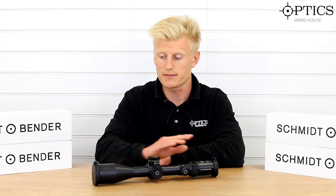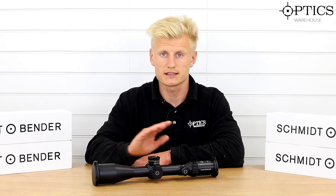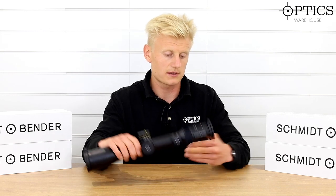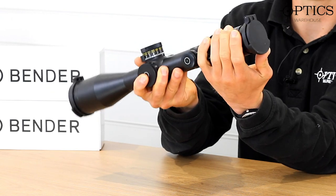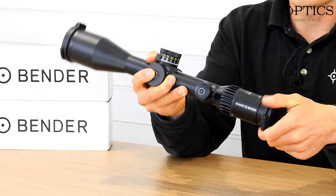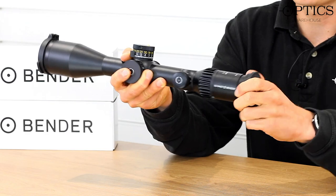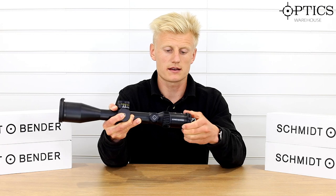Moving straight to the main points of the review, we always start at the eyepiece because it's nice and simple. As you can see, it comes with a set of Tenebrex covers — nice, solid, robust, military grade flip-up covers. The eyepiece has a quick diopter adjustment with plenty of range.